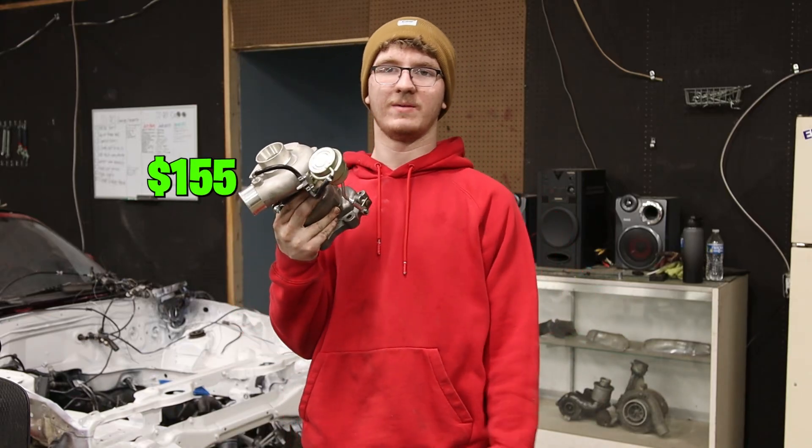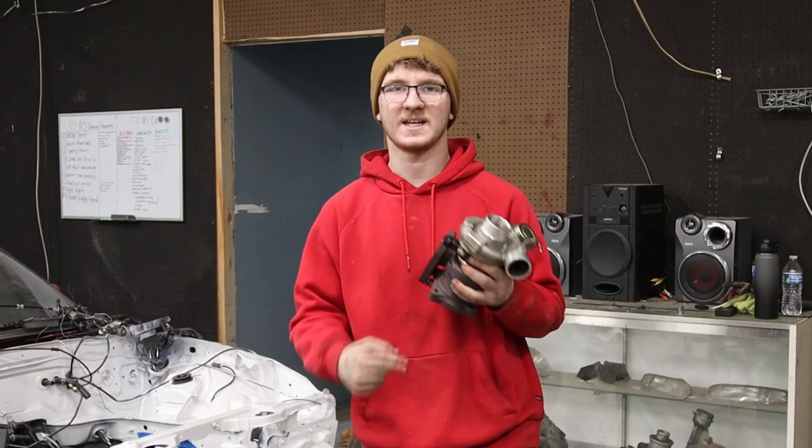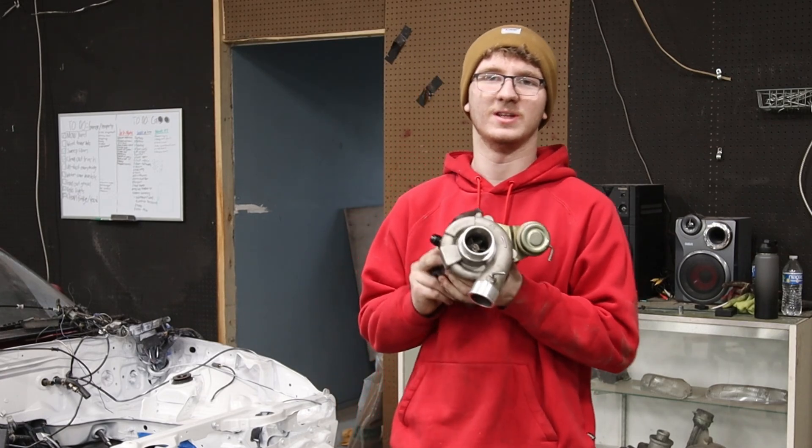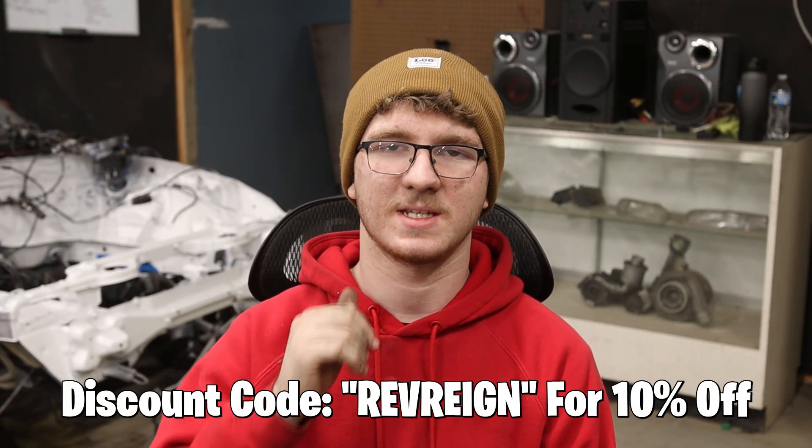This turbo cost me $155, and this is that same turbo after beating the hell out of it for six months and pushing it to the absolute limits. Before we get into this video, I want to say this is sponsored by Max Speeding Rounds, but this is an honest review after running it for six months in my Miata.